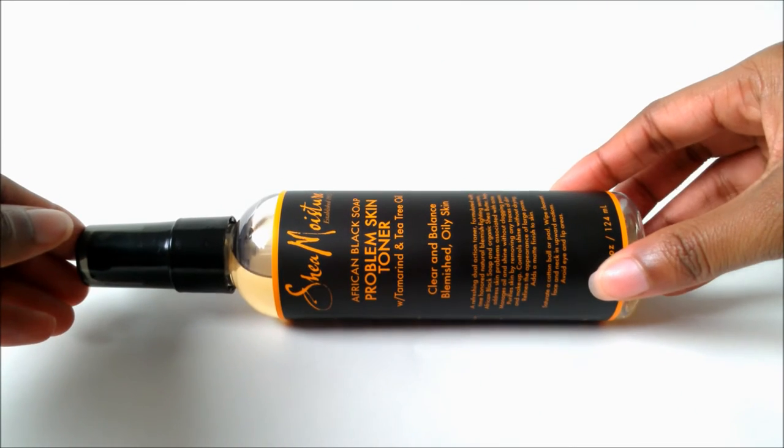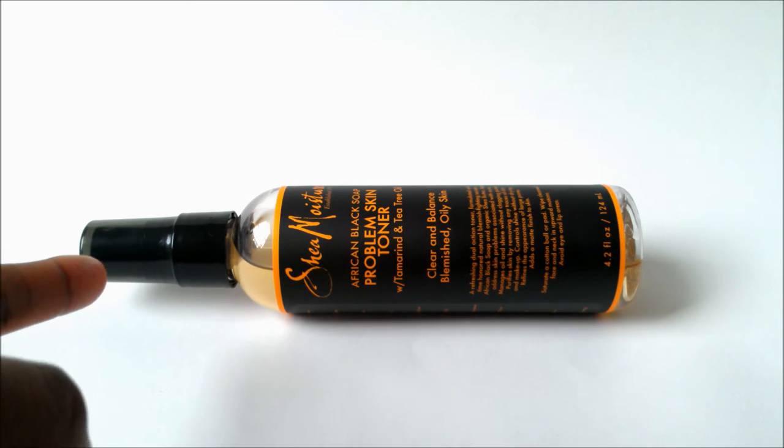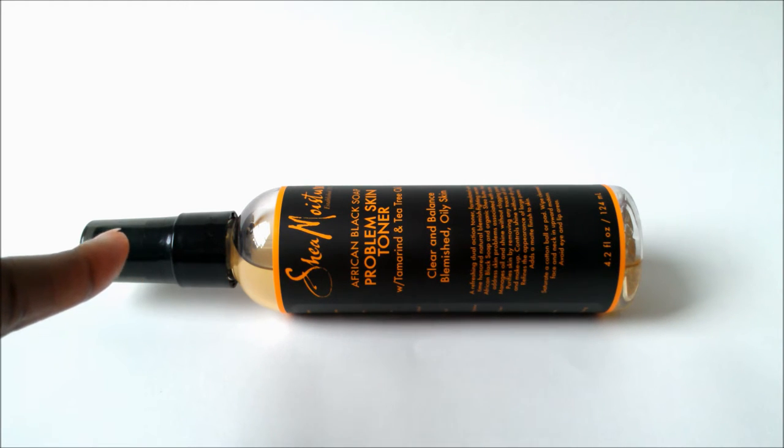This is the Shea Moisture African Black Soap Problem Skin Toner. This is for blemished, oily skin or people who have acne. I picked this up from Ulta Beauty — it was actually part of the buy one get one 50% off sale, along with my previous review which was the African Black Soap Facial Mask. This product was purchased at its original price of $9.99 plus tax, so it wasn't the one that got the 50% discount.